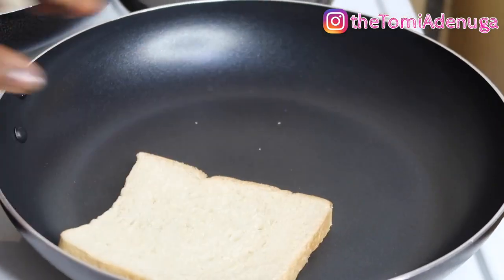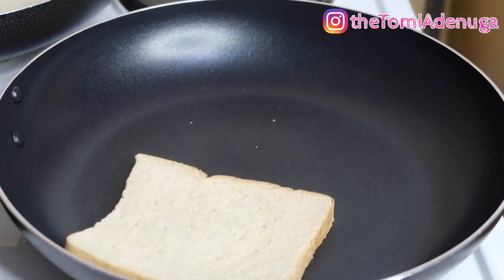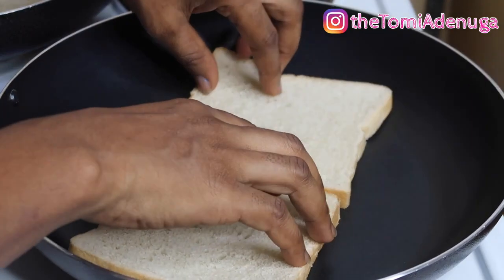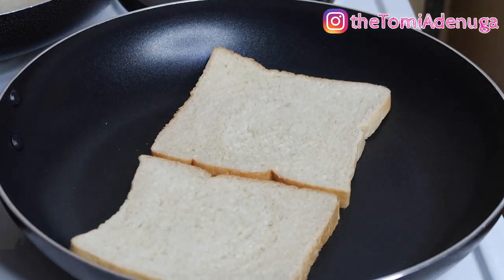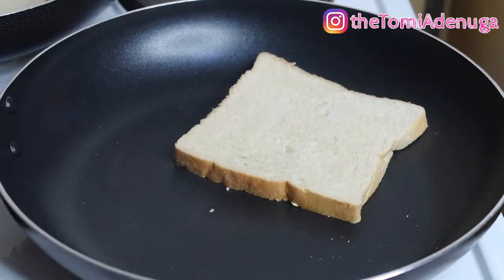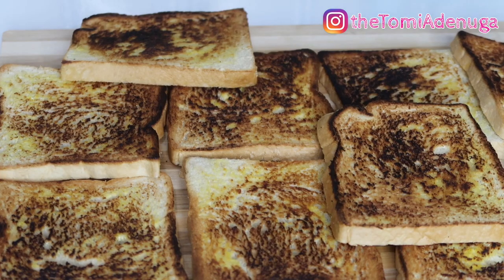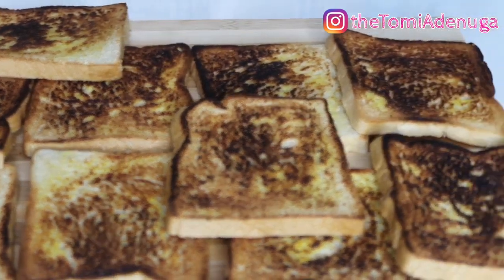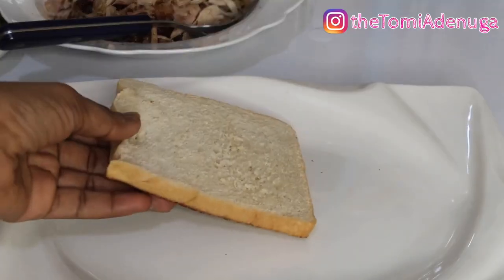The buttered side of the bread is what I'm placing in my pan. If you notice, I have no oil in the pan - it's just a way of toasting my bread on one side. I love this, and I do this in case you don't have a toaster. I've done all my bread slices, just one side toasted.